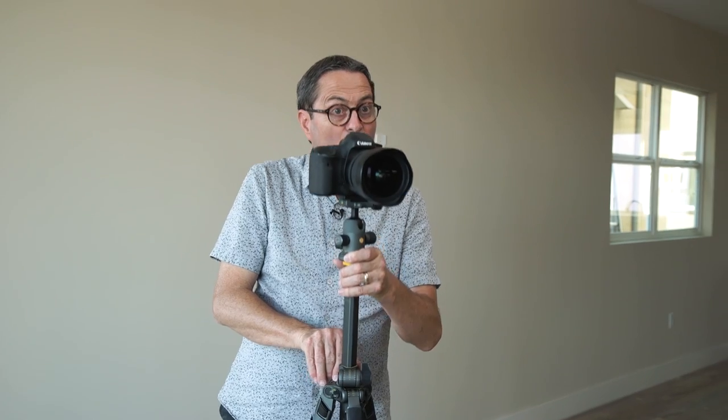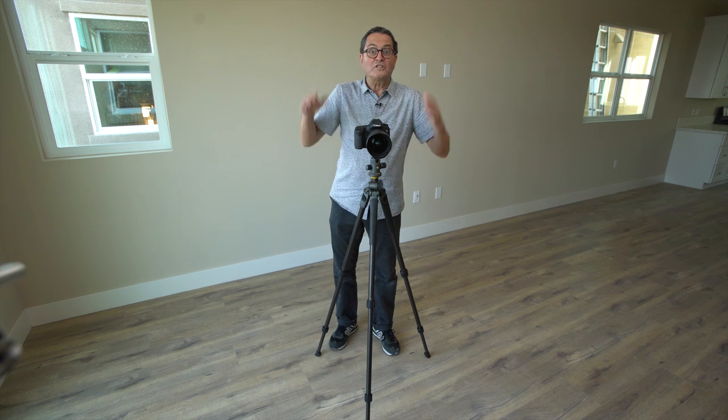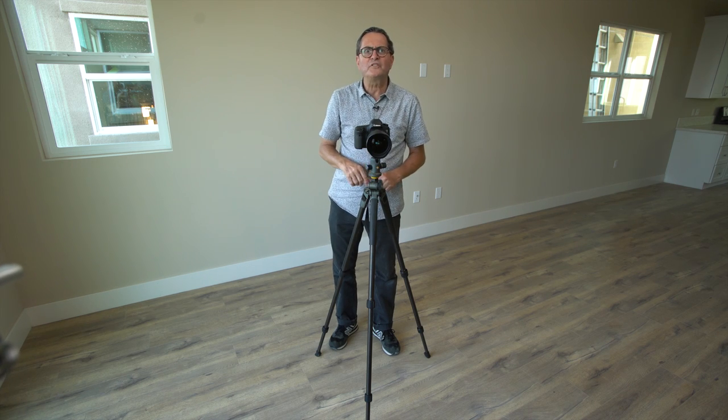Next, don't set your tripod up exactly where you want to shoot. If I want to shoot at eye level, set your tripod up slightly lower than eye level. Now I have the ability to go up or down — it gives you the latitude to fine tune your shot so you're not stuck with only being able to go up. So there are a few tips on how to set up a tripod when you're doing still photography.